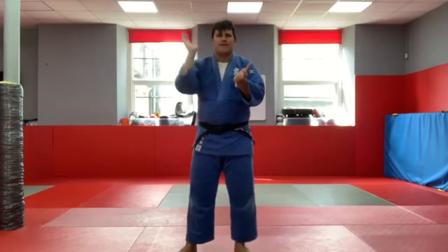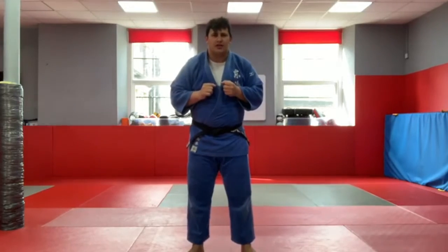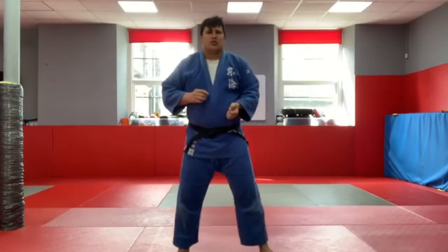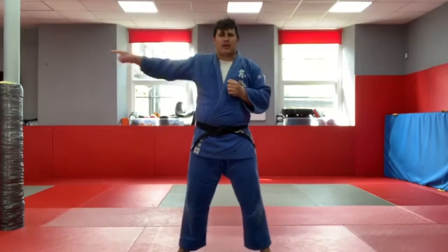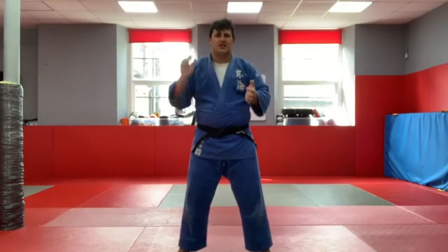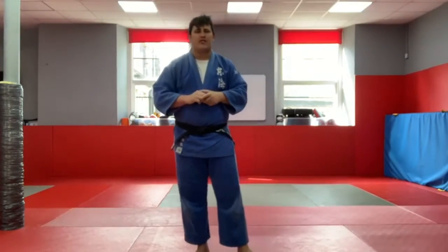We're going to do that two more times, but nice and fast — sharp and quick. We've got to make sure we're switched on and ready to go from the very start. Here we go, ready? Keep running. That way. That way. Up. 360. Keep running. That way. Take two seconds — we're going to get a little break and then go again. Big deep breath. Ready, let's go — nice and fast! That way. That way. Up. Down. 360. That way. Up. 360. Excellent. Everyone get a little bit of Mizu and meet back here ready for the next part of our warm-up.